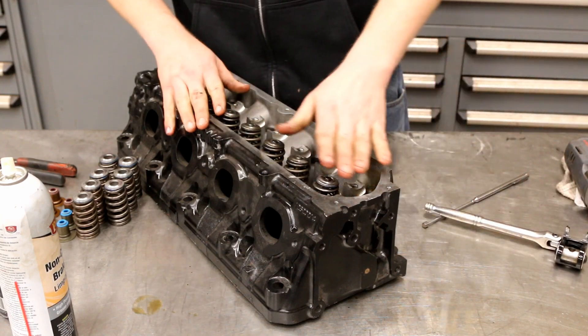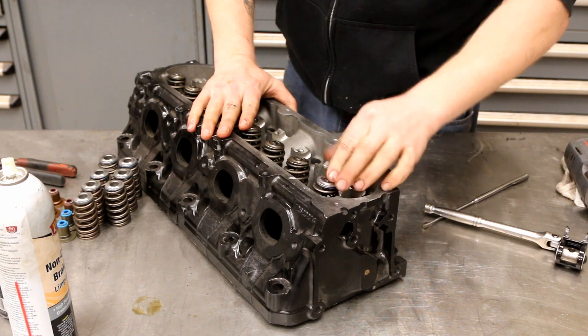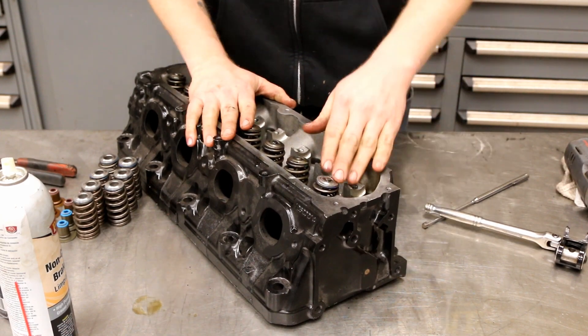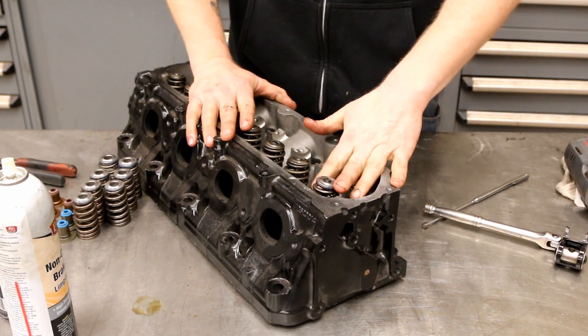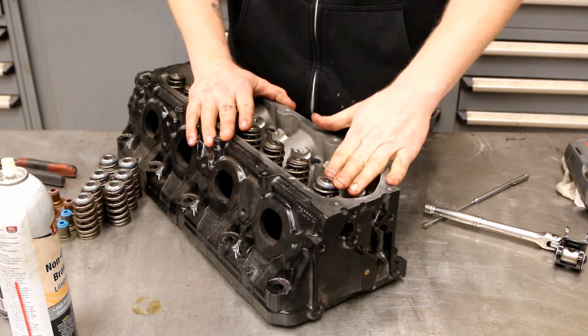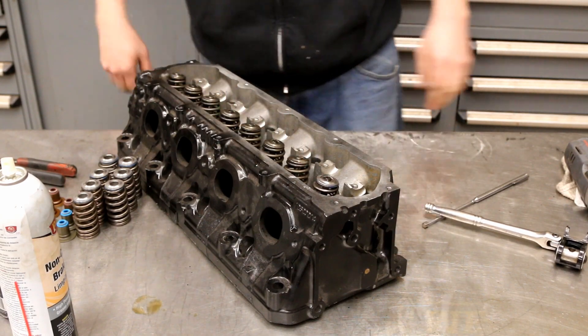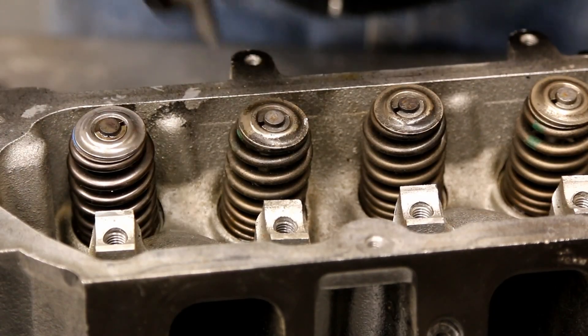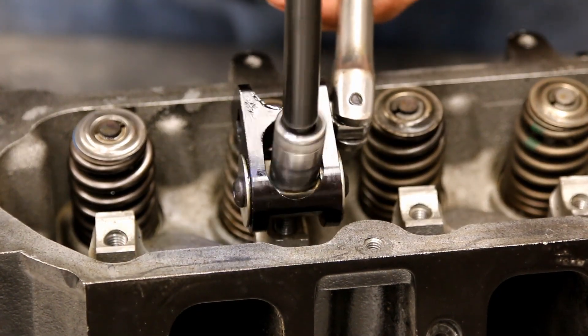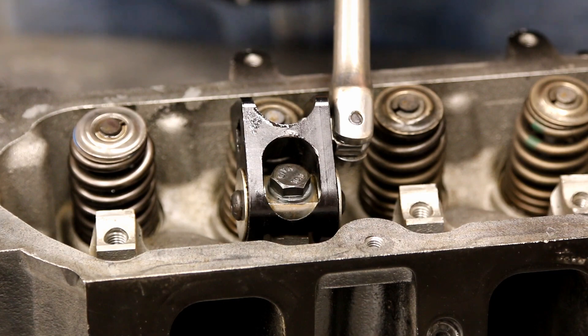If your valves are really dirty and corroded you can replace the valves at this point — then you need to do a valve job. You can also lap your valves in if you take them out. But because we're not taking them out and leaving them in position, we're not going to do that. We just need to do the rest.